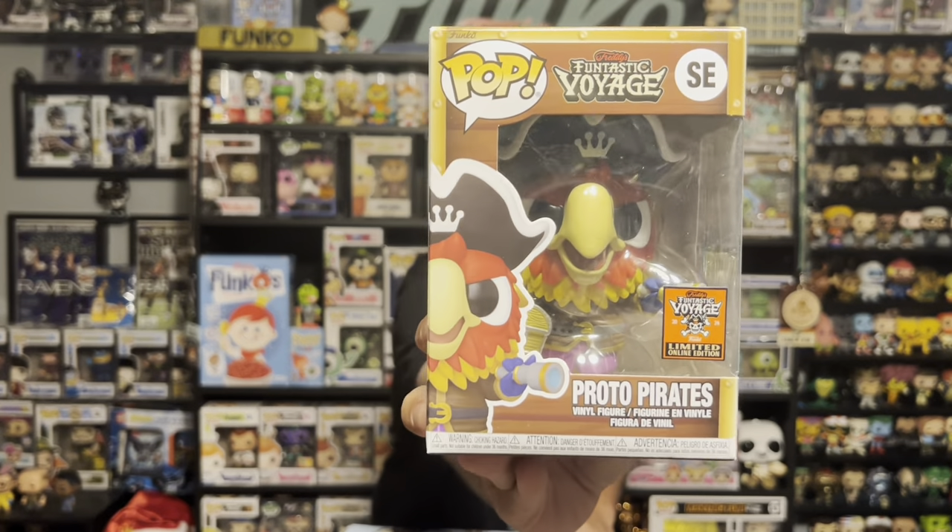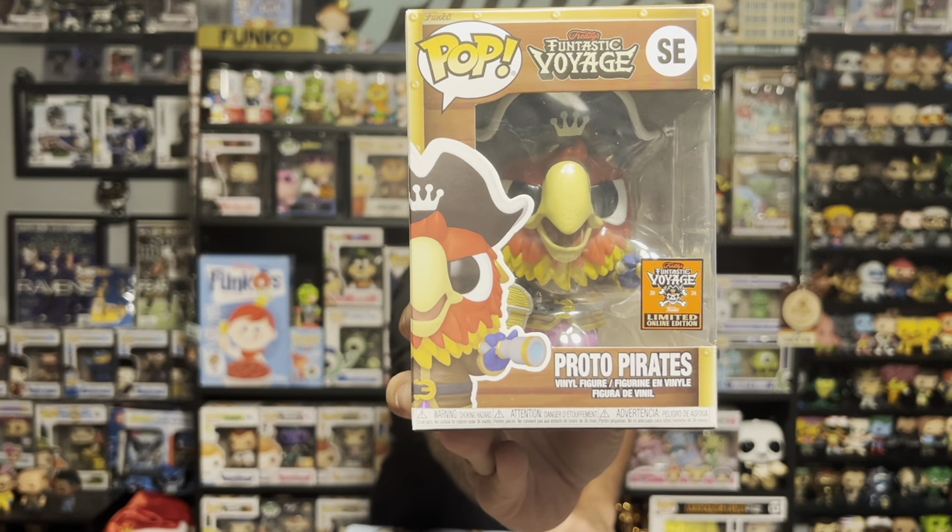First pop here. It was Proto Pirates — that is the first mascot. We got a Proto Pirates here, the non-flocked version. So, Proto Pirates box.